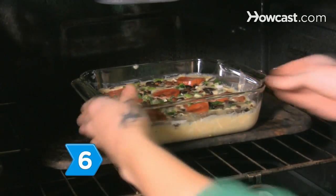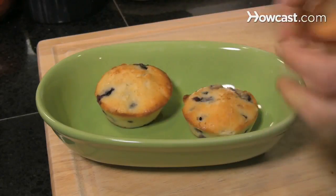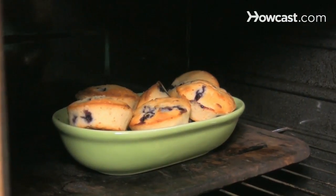Step 6. Put the casserole in the oven about one hour before the guests arrive. Load the muffins in a dish and pop them in the oven for about 10 minutes so they get warm and steamy. Wrap any bread in tin foil and do the same.